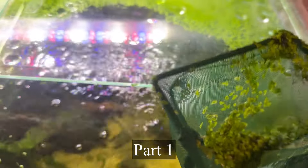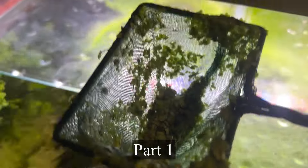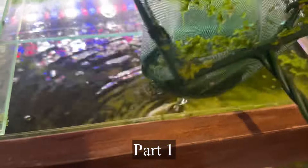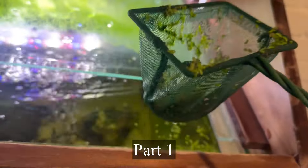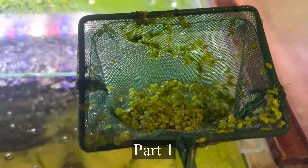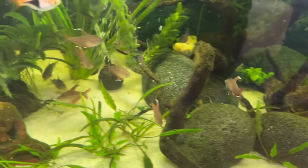When you remove duckweed from the water, you are removing all the nutrients, so it effectively becomes part of your filtration strategy — all that nutrient gets exported out of the aquarium. Chuck it in the garden, as long as it never makes it to a natural waterway, because this stuff can choke up natural waterways just like it can choke up your aquarium.